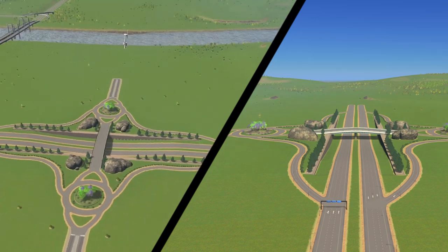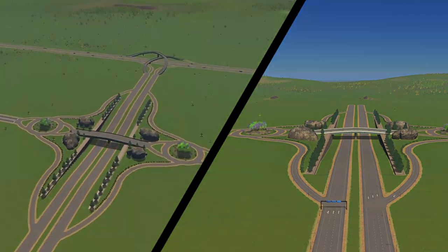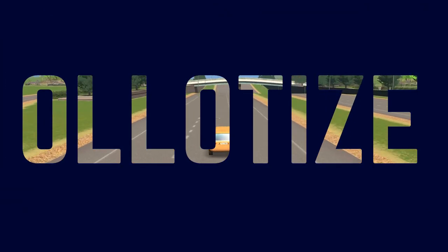And there we have it — our dumbbell interchange! If you did enjoy the video, give it a like and don't forget to subscribe. Thank you very much for watching and I'll catch you in the next one. See ya!